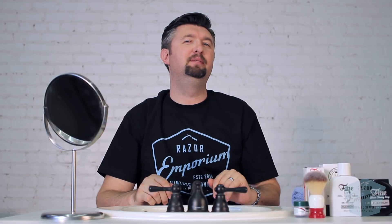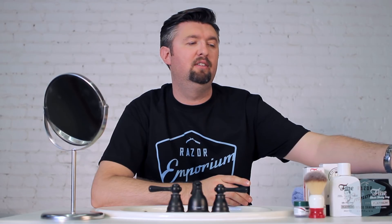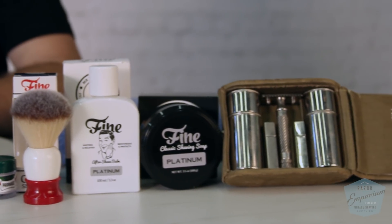Hey everyone, Matt Basarczyk with RazerEmporium.com. Today we're doing another shave out of the personal Gillette Archive razors. We're going to be using a 1917 Gillette Bulldog military officer set razor. And for our software, we're going to be trying out some brand new Fine Accoutrements Platinum, a brand new addition to RazerEmporium. All that and more, let's get started.